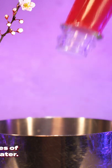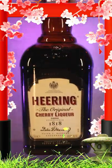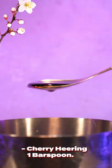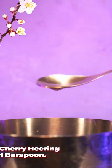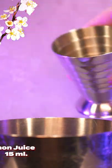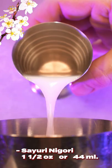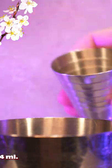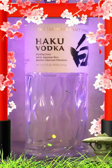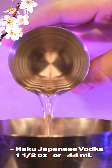Grab your shakers and add two dashes of rose water, one bar spoon of cherry Heering, a half an ounce of vanilla simple syrup, a heavy half ounce of fresh lemon juice, followed by an ounce and a half of Hakkaisan nigori, and another ounce and a half of Haku Japanese vodka.